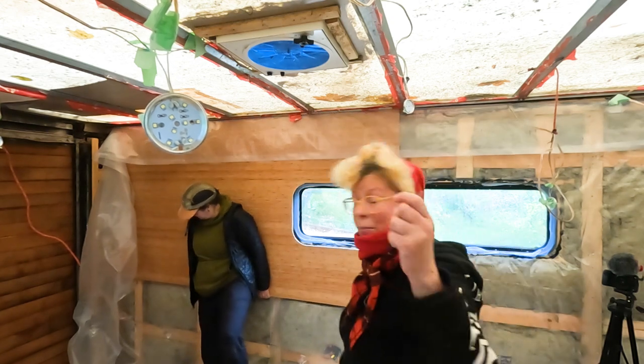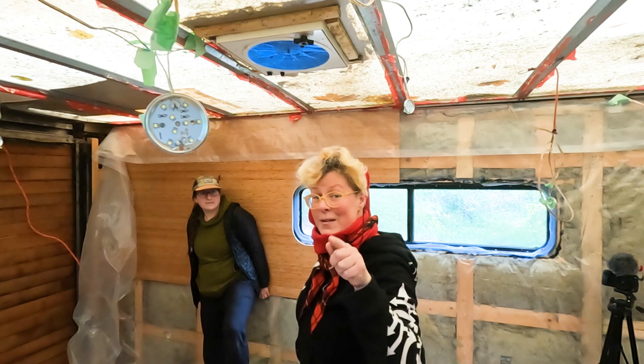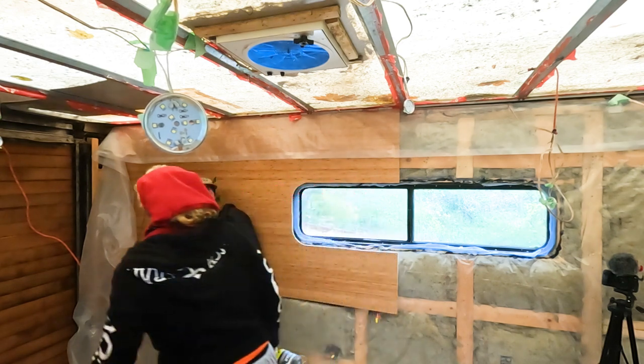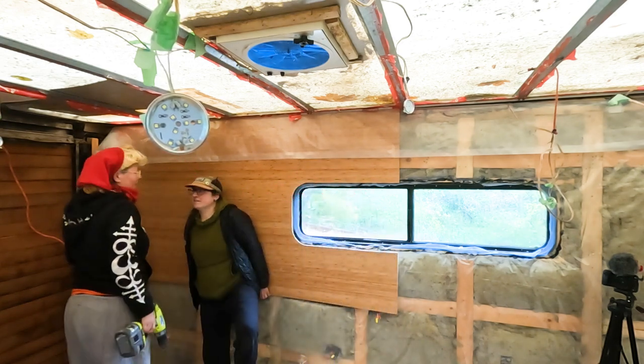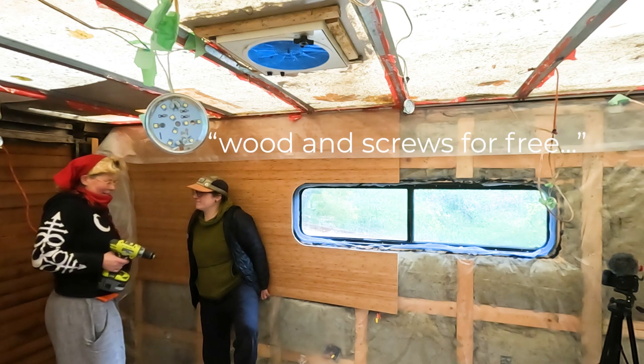So far I haven't bought any screws — all of the screws came out of the previous build and I've reused all of them. Race budget, man! What is screws for free!